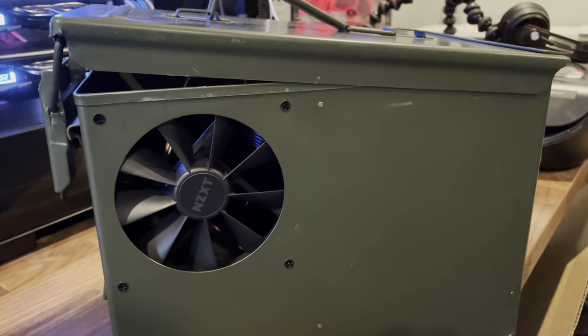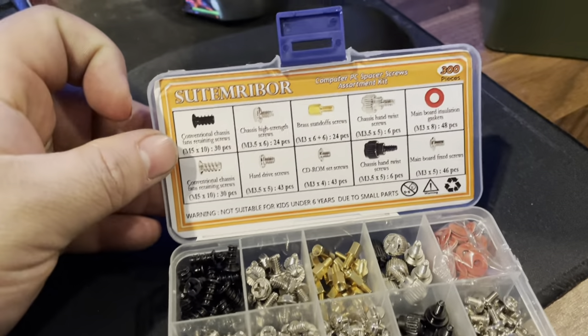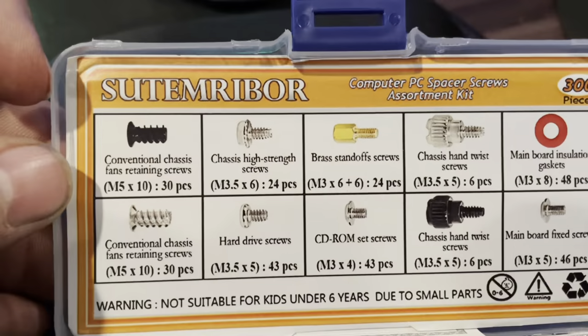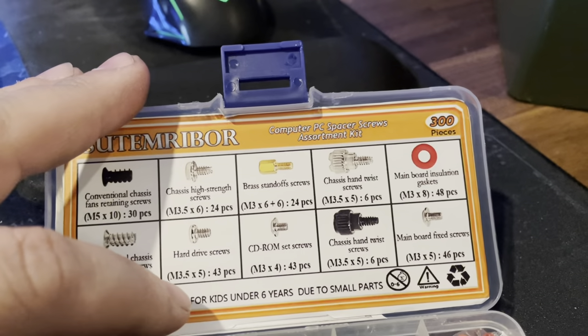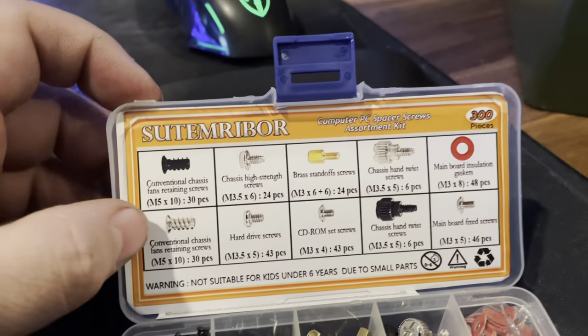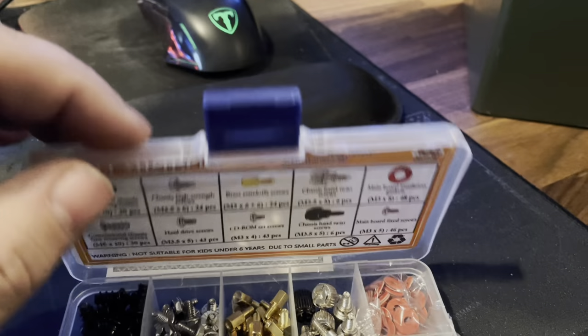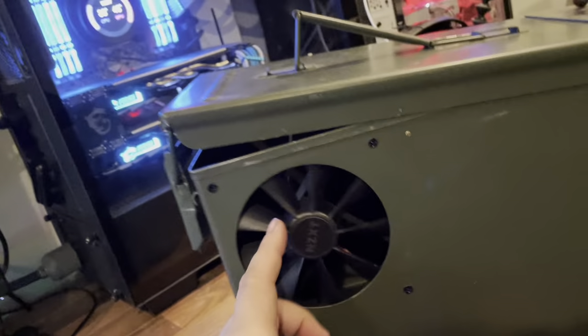If you decide to build an ammo can PC, regardless of the style you go with, I'd pick up one of these builder's kits. It comes with different types of screws — standoffs, motherboard screws, fan screws, graphics card holder screws, etc. I don't remember the exact price but I think it was around 10 or 11 dollars.